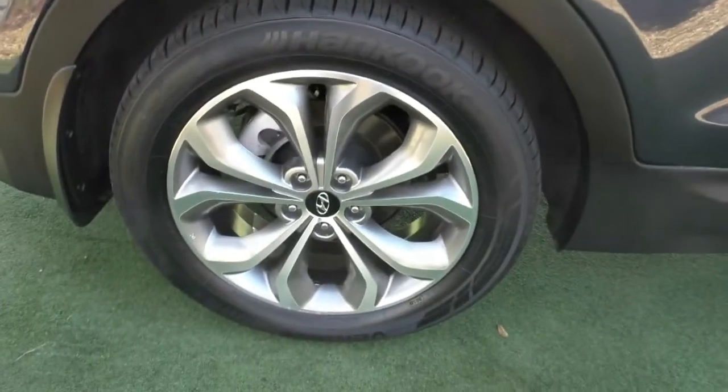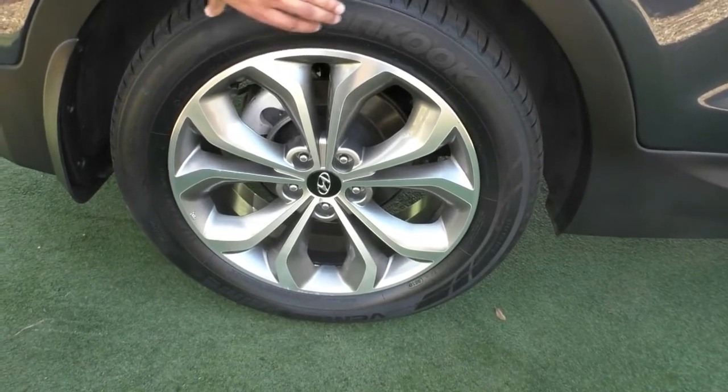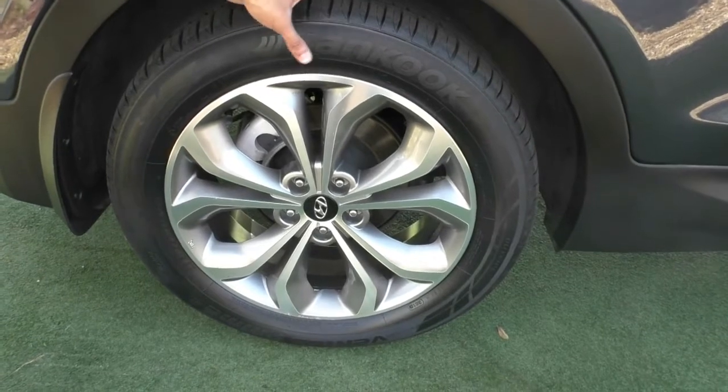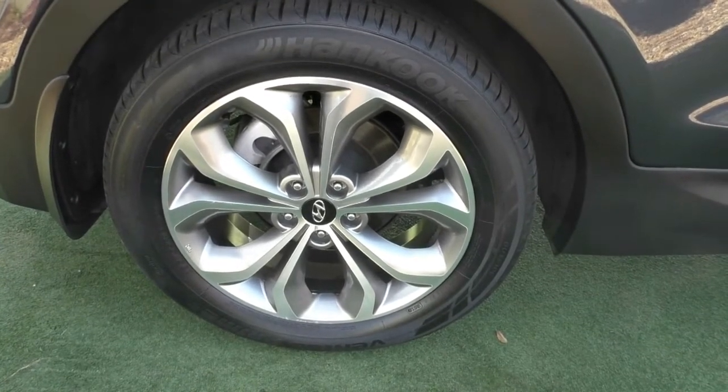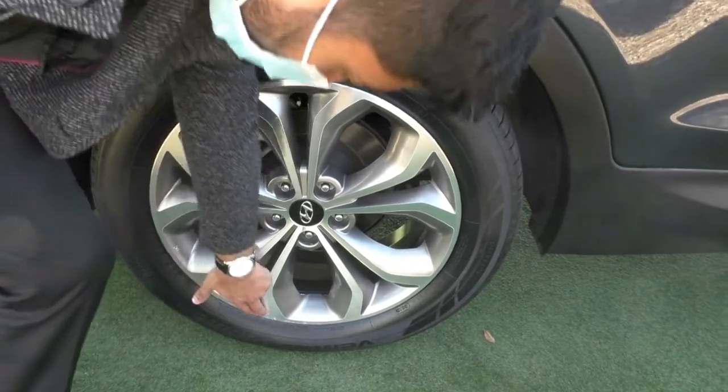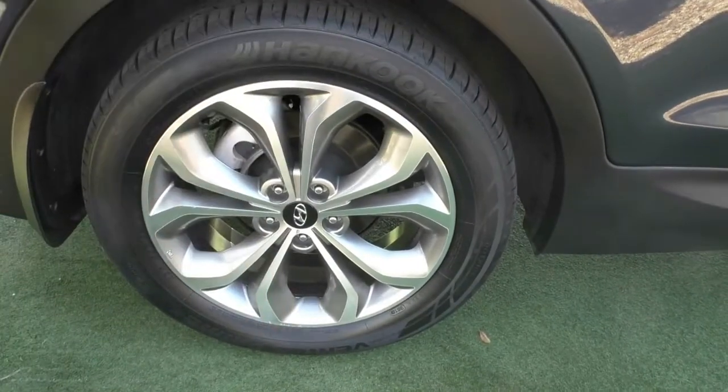Moving to that second rim — it also presents in excellent condition. The rear wheels have Hankook tires fitted with lots of tread remaining, so we haven't had to replace those. There's great tread all the way around and just a little bit of scuffing at the bottom of the rim, but overall it's in very good condition.